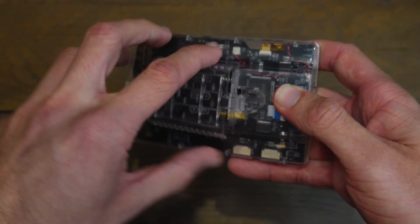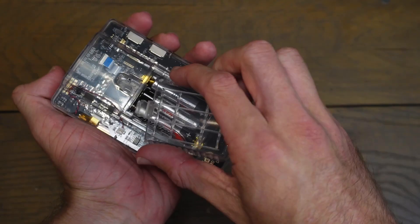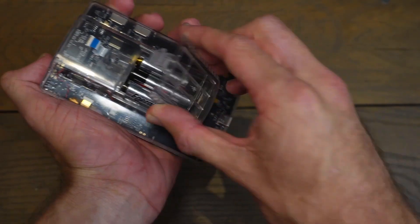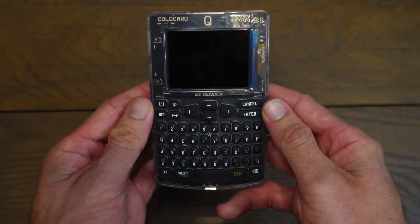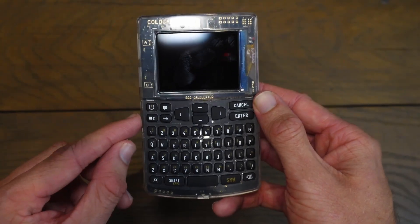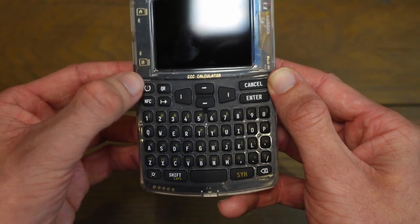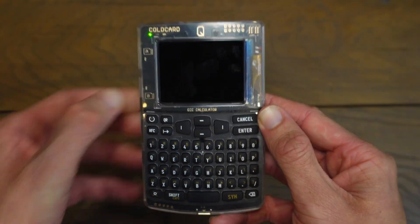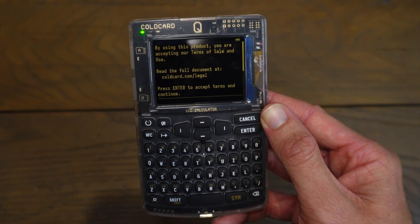I'll take this cover off and go ahead and put three batteries in the back, and we will seal this now. So now we have a power supply connected to the Cold Card and we need to power this thing on. You can do that with the power button to the top left of our keyboard here — I'll hold that down, and now it will boot our Cold Card up.